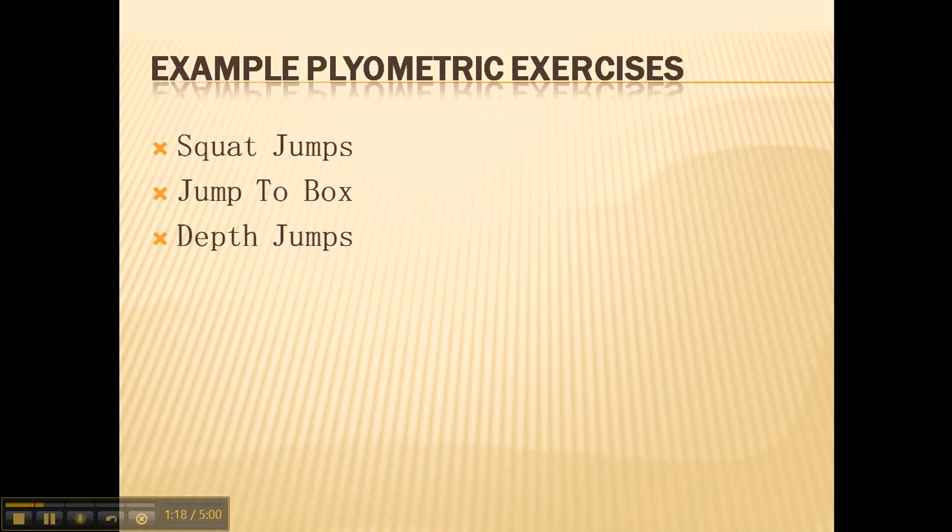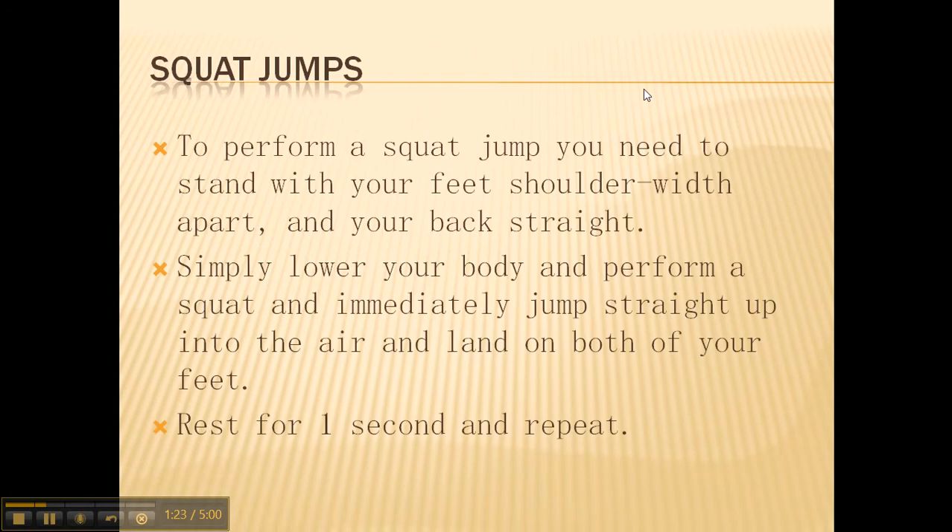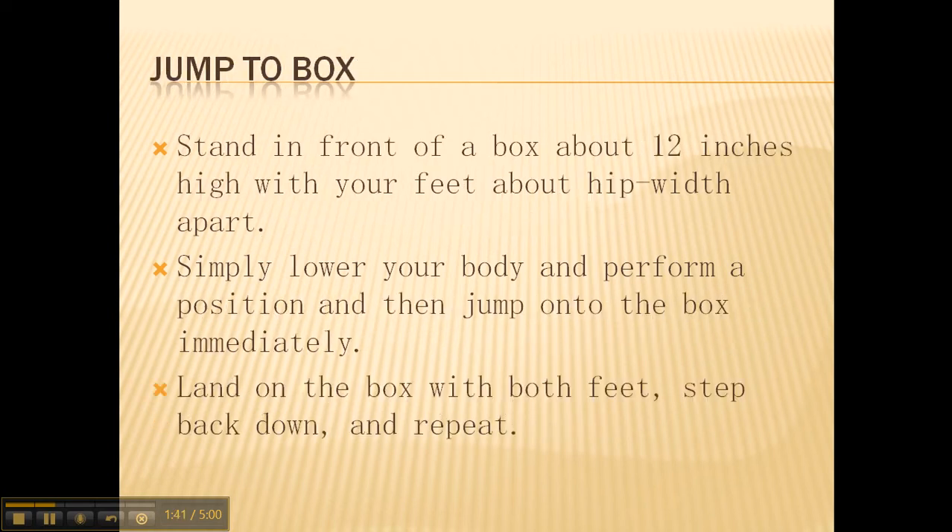You have squat jumps, jump to box, and depth jumps. To perform a squat jump, you need to stand with your feet shoulder-width apart and your back straight. Simply lower your body and perform a squat, then immediately jump straight up into the air and land on both feet. Rest for one second and repeat.